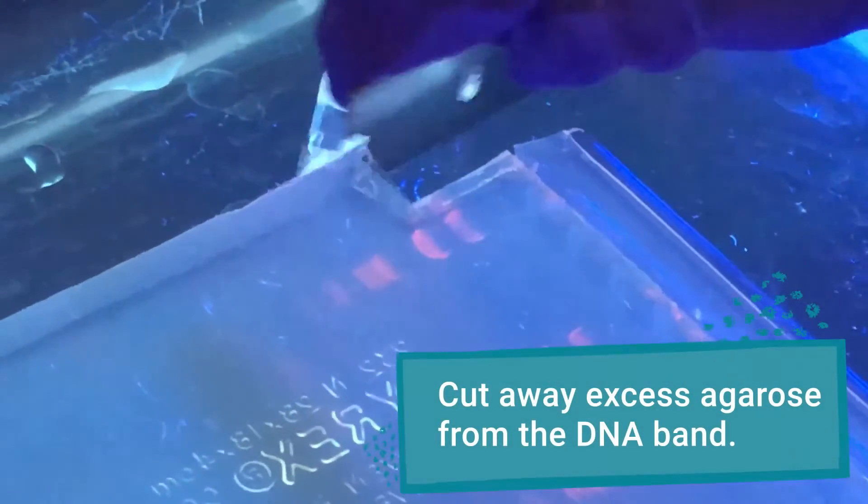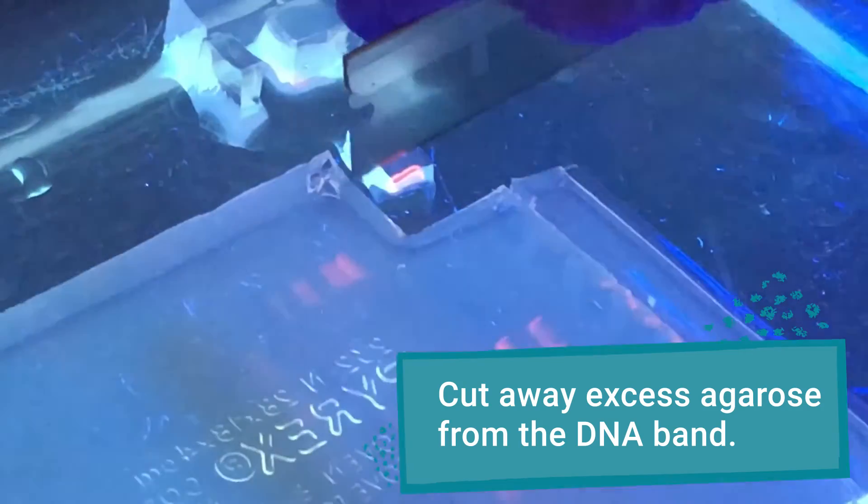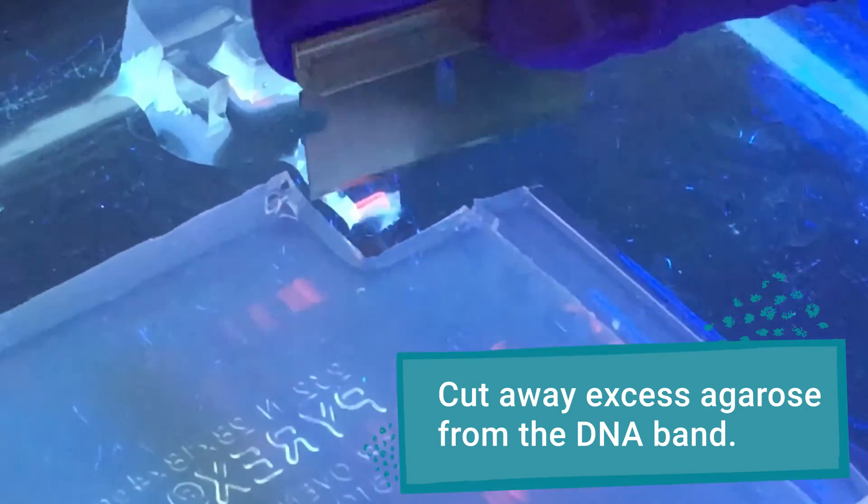Quickly and precisely insert your blade into the gel and cut around the band of interest. Try to include as little of the surrounding agarose as possible. Transfer the gel and band to a fresh tube.